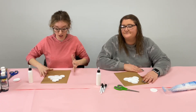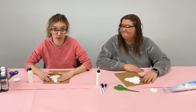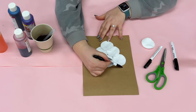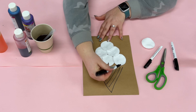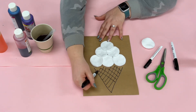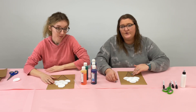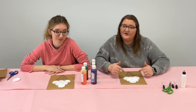Once these are all glued down, you're gonna need to wait for these to dry before you put your watercolors on there. Go ahead and draw your cone shape. Once you have your cone drawn on your paper and your glue is dry, you're ready to put your watercolor on.